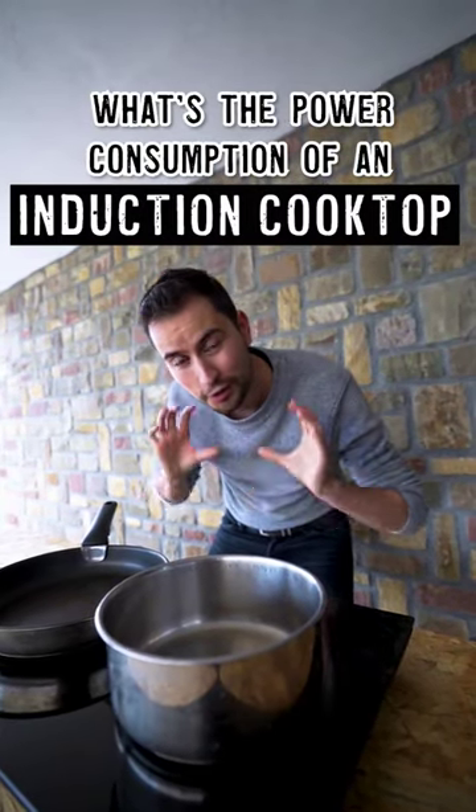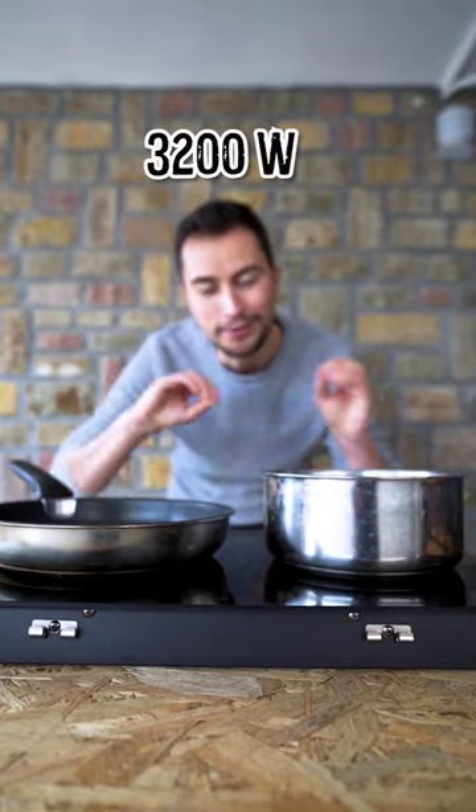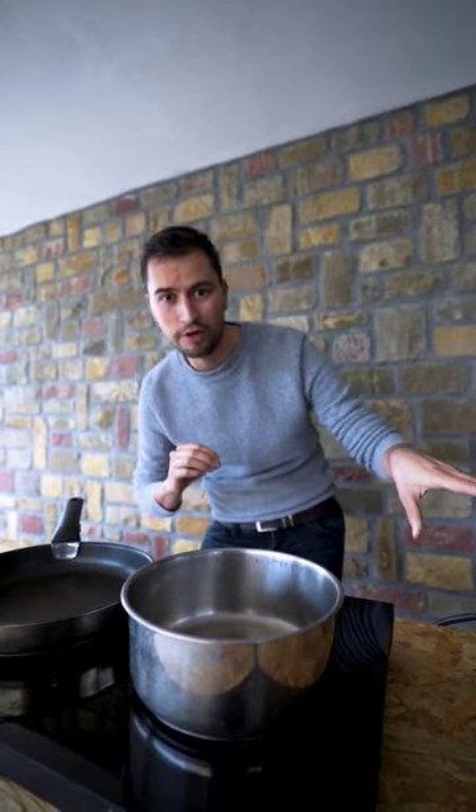Ever wondered how much wattage an induction cooktop uses in a van build? This induction cooktop is rated 3,200 watts, but our Victron inverter can only handle 2,400 watts. We're gonna figure out which setting to use to stay at or under 2,400 watts.